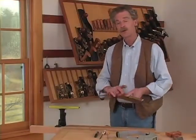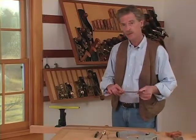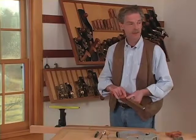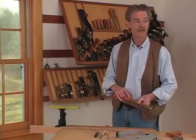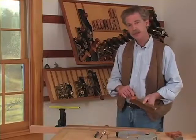Sooner or later you're going to want to sharpen your saw. Every cutting tool needs to be kept sharp for optimal performance. This might be once a month, once every year, or once every two years, depending on how hard and often you use your saw. But you're going to want to know how to sharpen it to keep it in top condition. So let's look at some techniques.